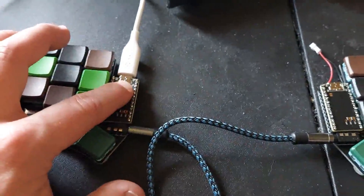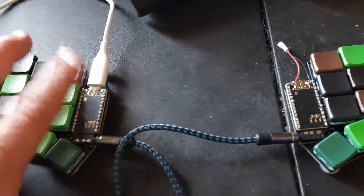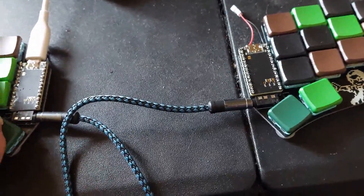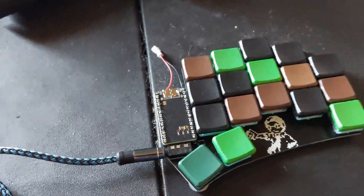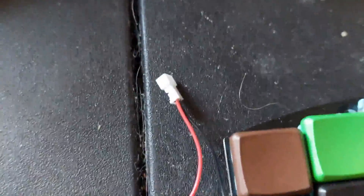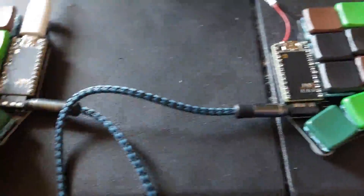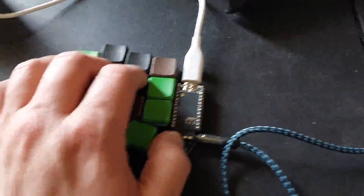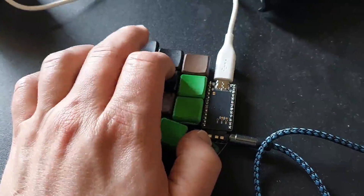The Pro Micros, both nice nanos and the Pro Micros, and the TRRS cable I bought from Keyhive, which is a Utah-based company — buying local and supporting that local business. The JST jacks I got basically on Amazon. I should have gone over the configuration already, so you should know that by this point.